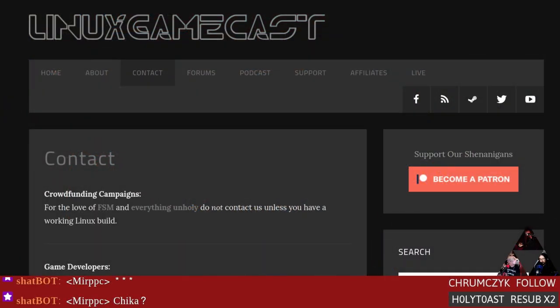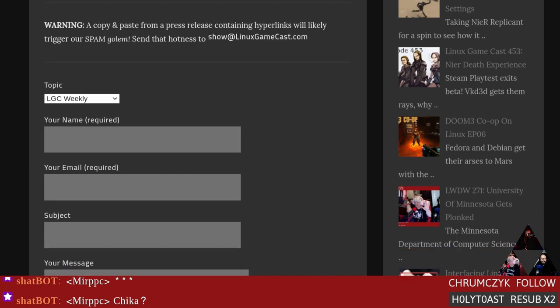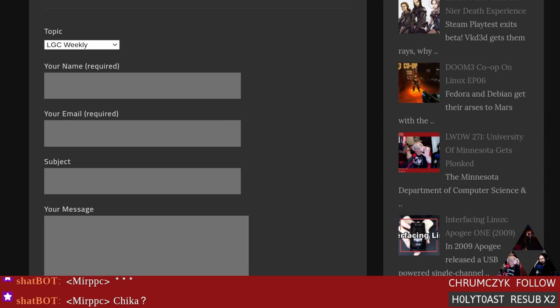We're almost out of time. If you want to get a hold of us, go to the contact page at linuxgamecast.com, fill out a little form — it doesn't go anywhere external, you don't have to sign into Google or anything like that. Give us a name, an email, send a message, and pick the right show. If you have a message for Pedro, Jill, or myself, just pick 'other' and say hey — it'll get to the right person. Thanks for watching. We need to thank some people with credits.